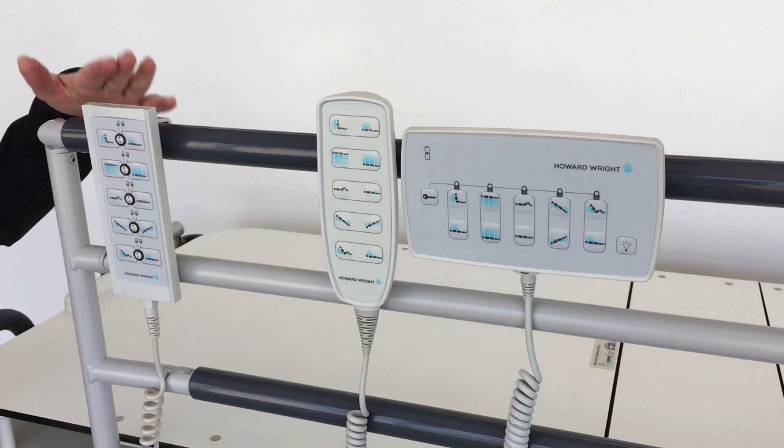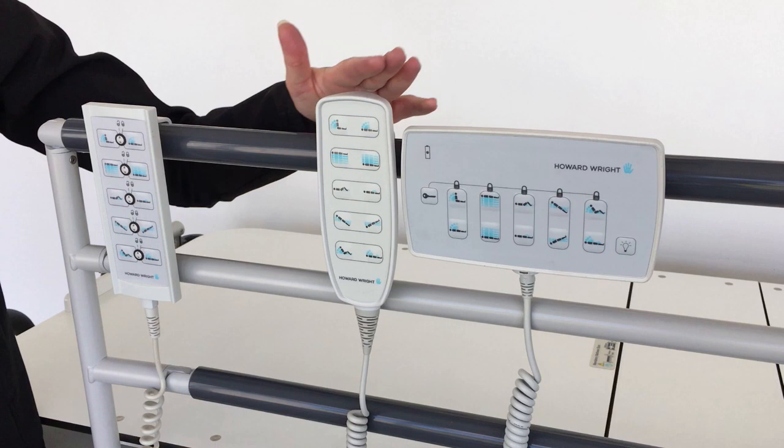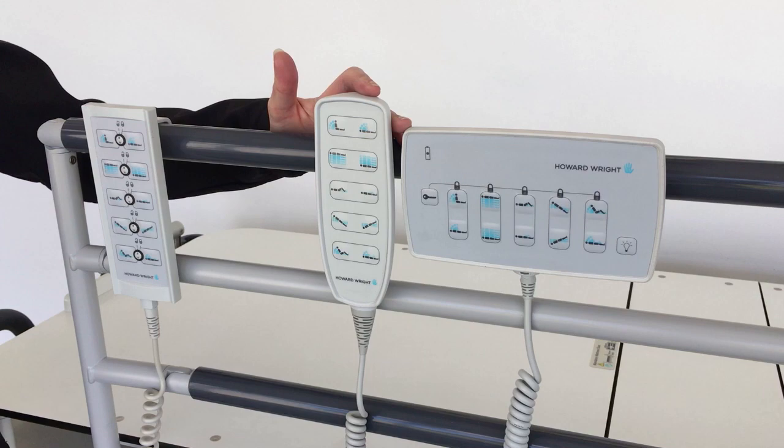Let's start with the two electric control options. The first option has a basic handset at the head end. The second option has a backlit handset at the head end and an attendant control handset at the foot end. An attendant control handset has the same buttons as a backlit handset, but also includes function lockouts, a battery indicator and an underbed light.